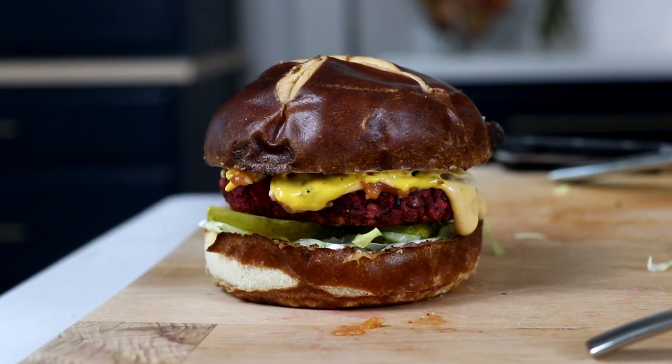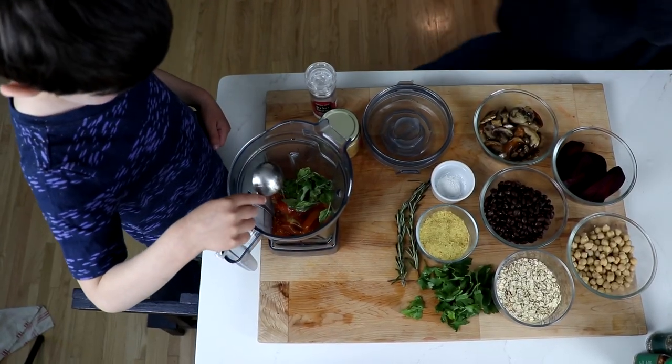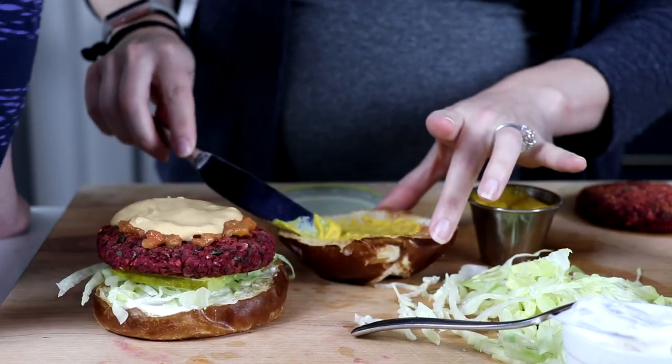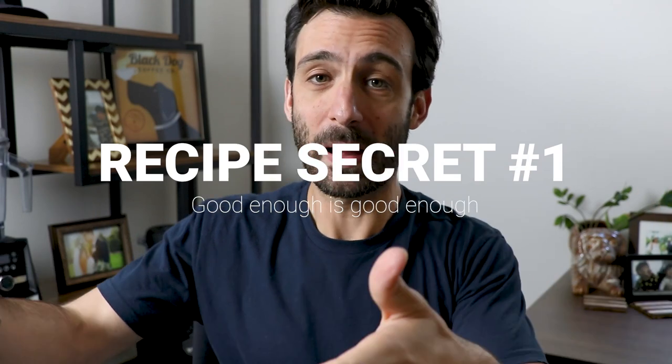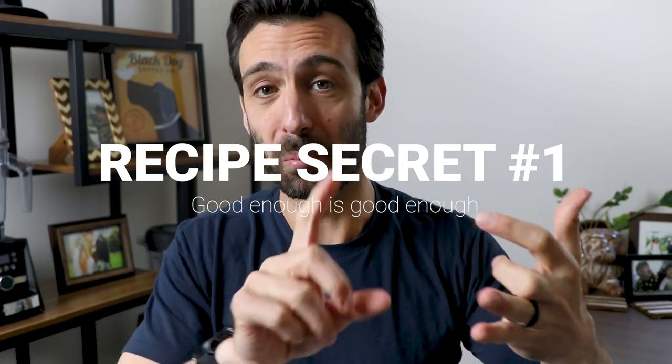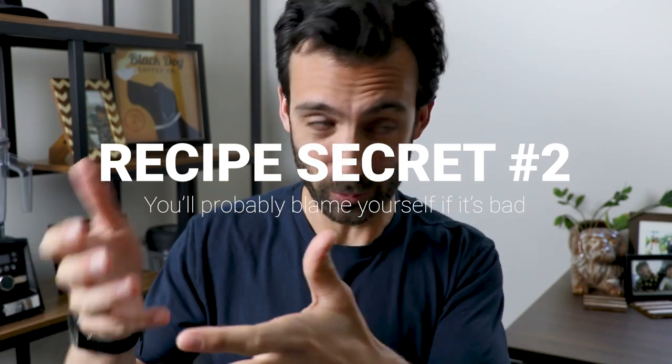It's also easy to make it look like it worked. This burger might fall apart when you hold it — you would never know. And it's easy to make it look easy. I can make a recipe that took us two hours look like you can do it in two minutes. But because good enough is good enough for most recipe creators, it's not worth going back and making it easier, better, more likely to work and for you to be successful. Because secret number two: if it doesn't work for you — someone that's trying their recipe — it's your fault.